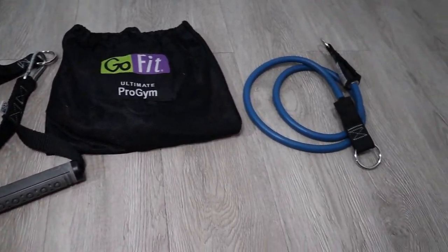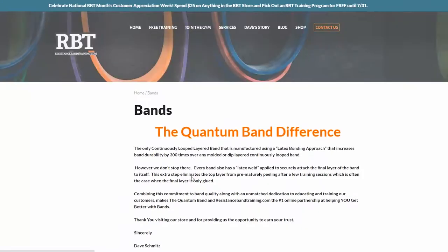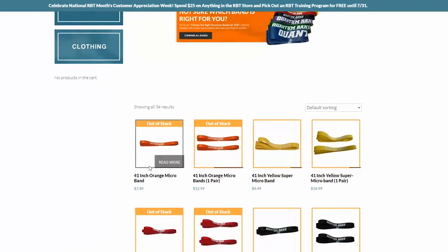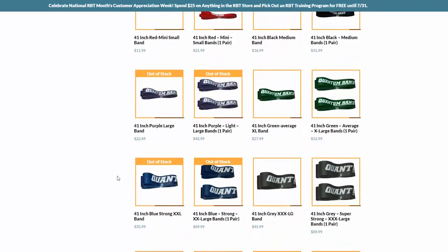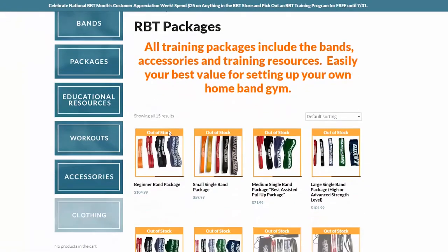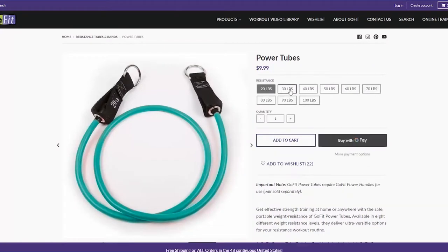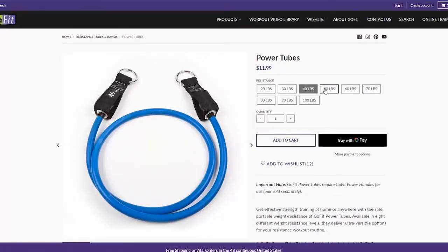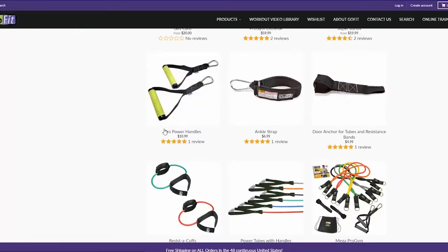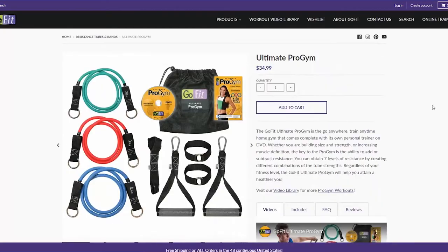Now let's get into the prices. The prices I mention are at the time of this recording. The Quantum Band ranges between $7 up to $90, depending on the resistance and the length, and they have bundle packages available. For the GoFit tube resistance band, prices range between $10 to $20 depending on the resistance. This band sells their handles separately for $10.99 per pair, but they also have bundle packages available.